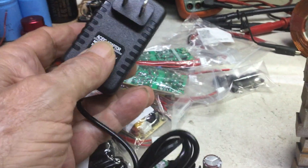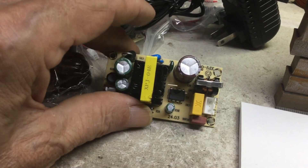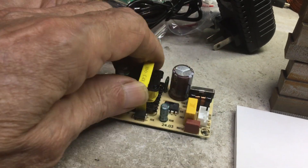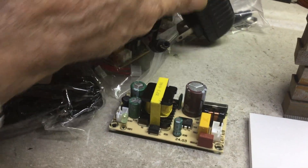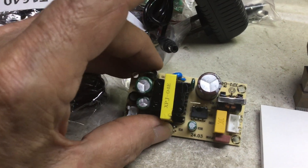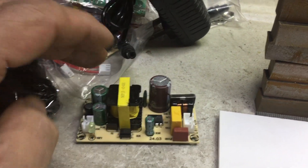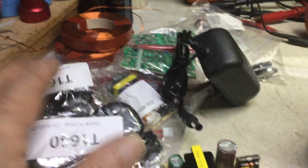I also ordered these nicer ones which are the same thing but much better constructed. I'll give them a test too — I first have to test power, see the amperage output and all that. I got four of these.